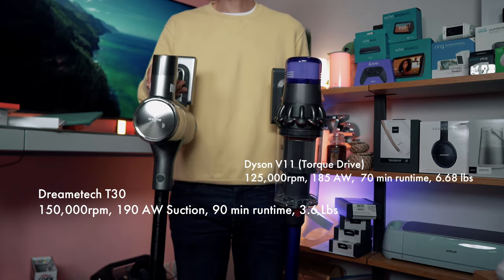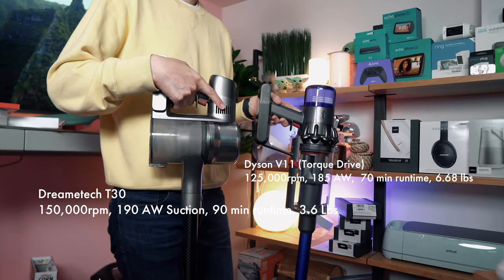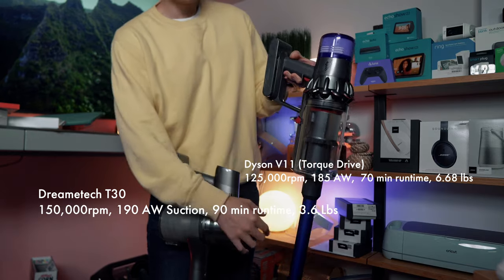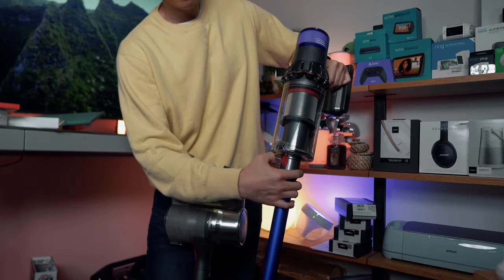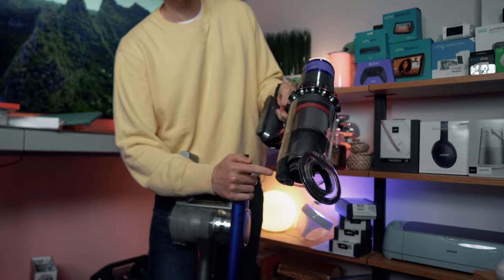You'll notice that this is substantially lighter. You'll also notice that the canisters are oriented differently. With the Dyson, you have to remove the wand in order to empty it.